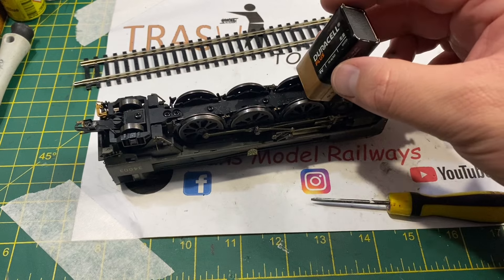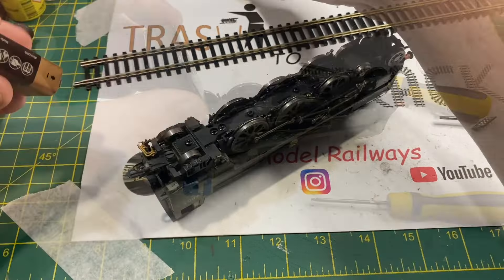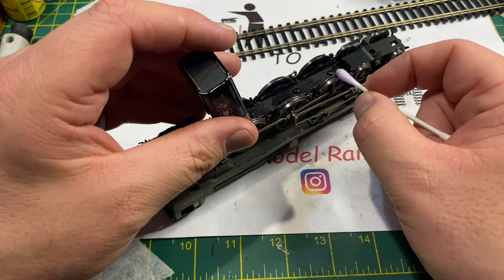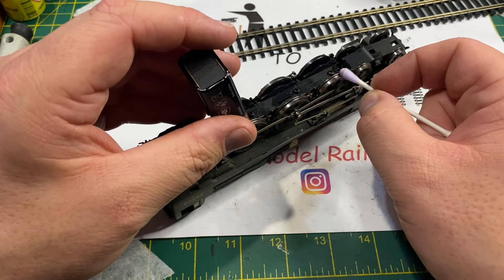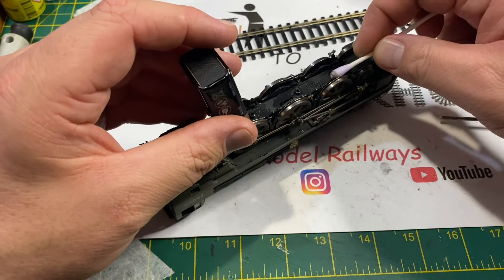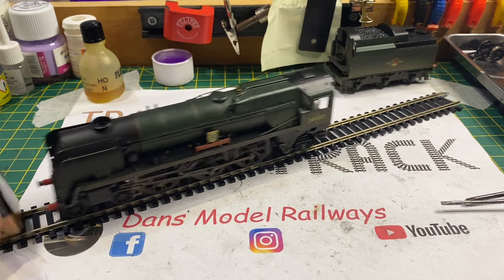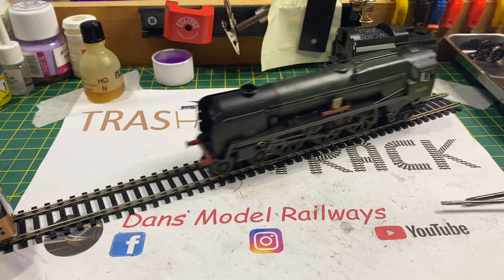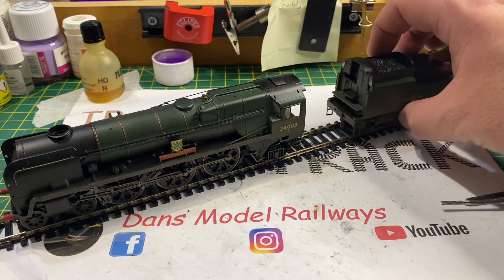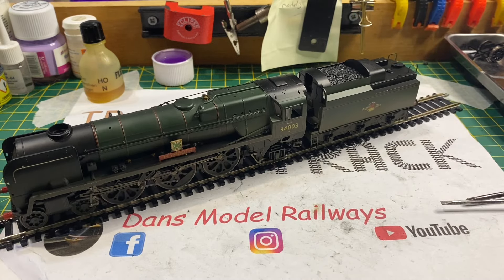Now I'm going to clean the wheels - and this is one of the reasons I don't think this model has had much if any use at all: when I was cleaning the wheels the Hornby factory-applied weathering was still on the wheel treads. The overspray was still on the wheel treads - if this had had any running that would have worn off. Now the pickups have been adjusted and the wheels are clean, the model is happy to run on its own and it runs even better when its tender is connected.